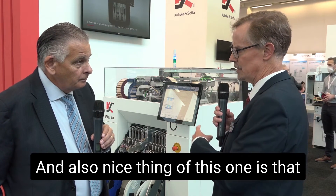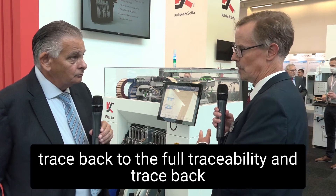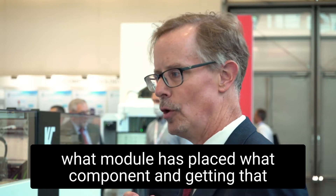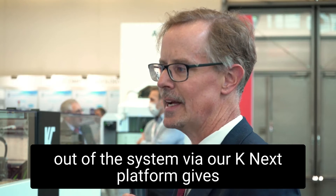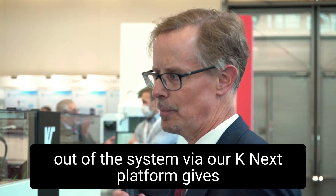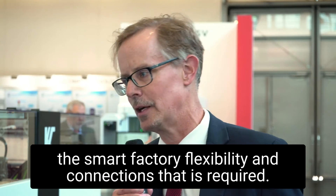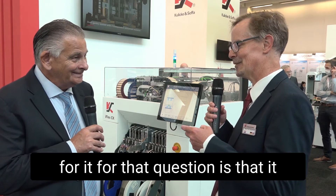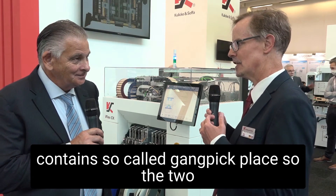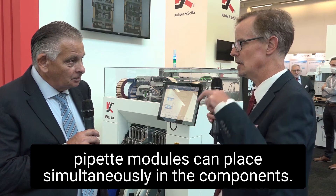Also a nice thing of this one is that it has serialization of those modules. So we can also do full traceability and trace back what module has placed what component, and getting that out of the system via our KNEXT platform, which gives the smart factory flexibility and connections that are required. Also a nice feature: it contains gang pick, so-called gang pick place, so the two pipette modules can place simultaneously.